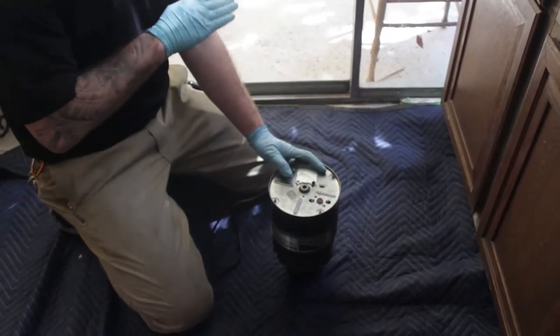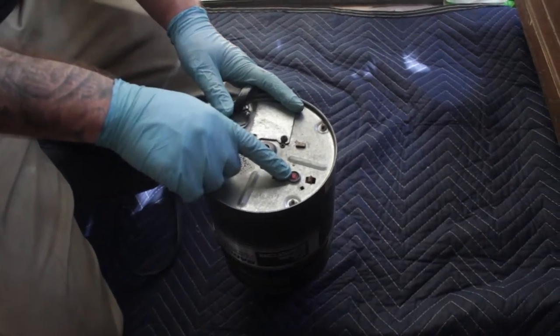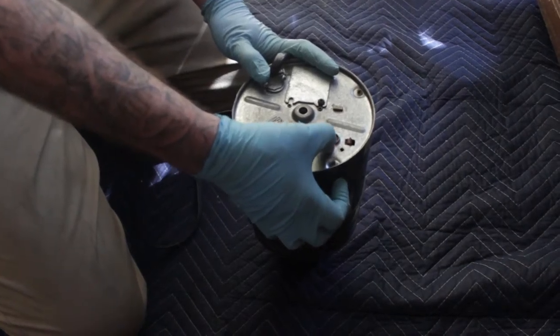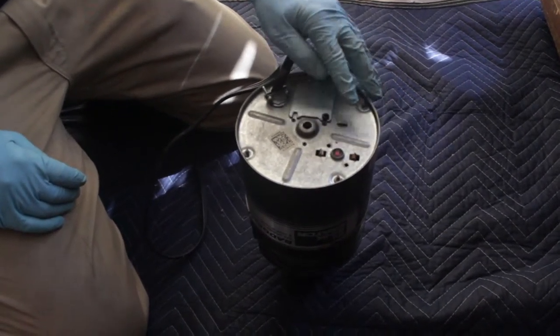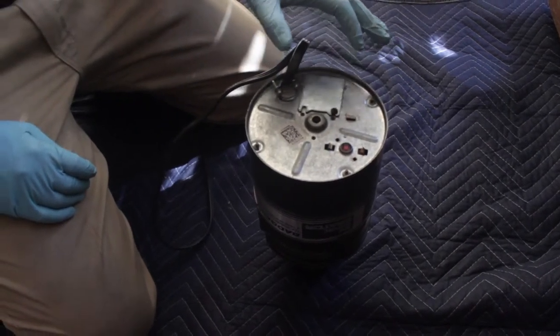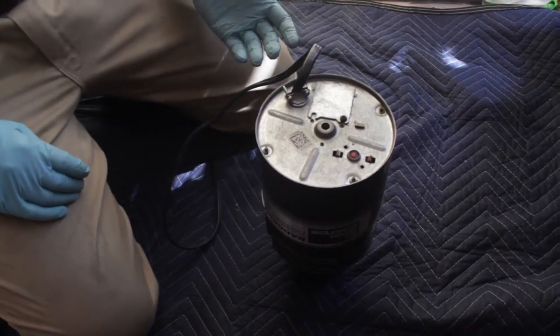If you hear no humming at all, no power, you hit this red reset button right here. You pop that in — that is a surge protector that allows power back to the unit. It protects itself from overheating and burning itself out. You pop that back on, but it usually goes off because it is jammed, so something is still stuck in it.